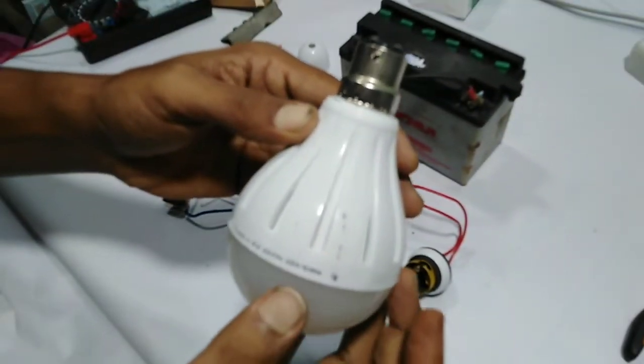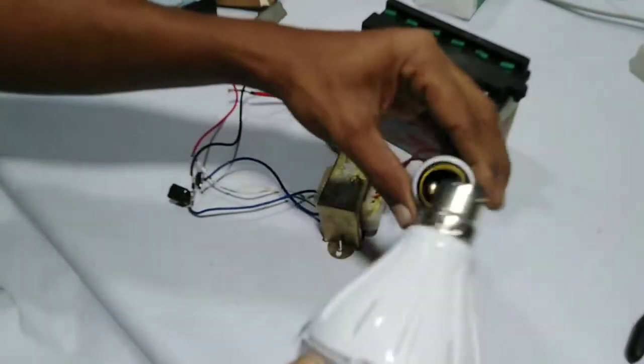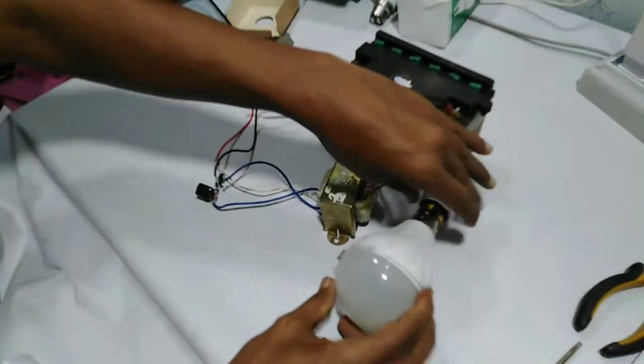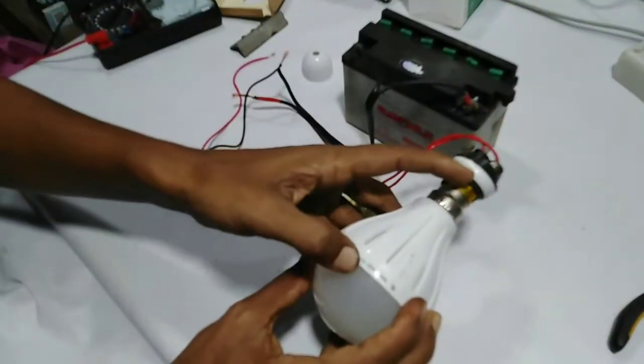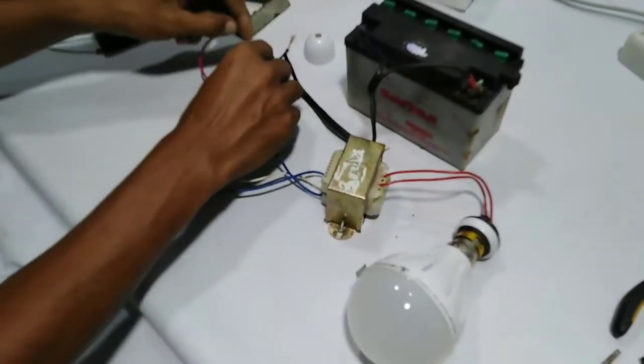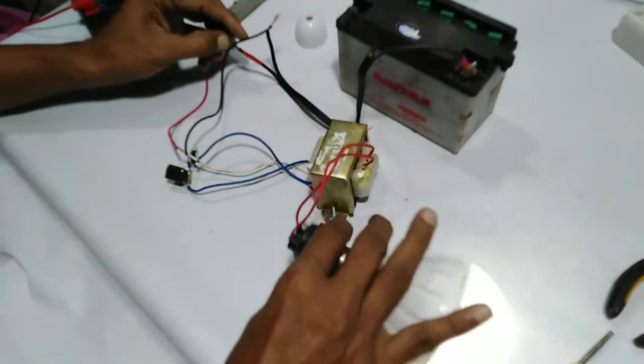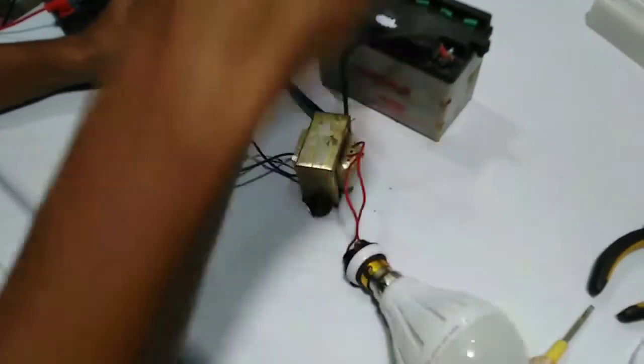This is the bulb tree that you can see. This is a new directive bulb. This is a 0.098 22-volt directive bulb. This is the connection that you can see.